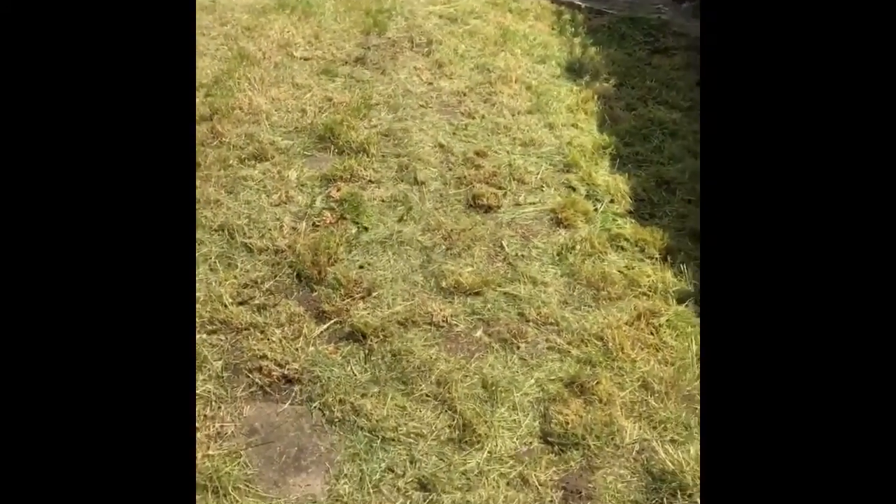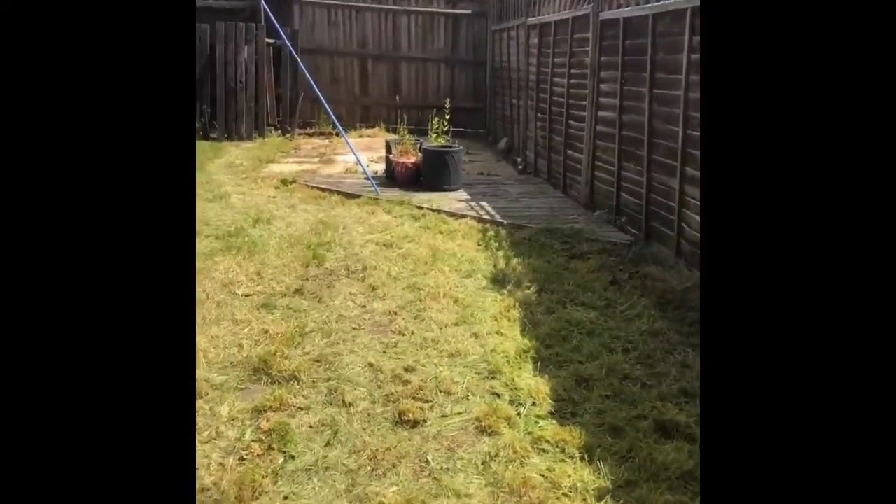The lawn mower was on the lowest setting when we started and it really messed it up, so I put it on the highest one and it's been a bit better. You can see it's reclaimed - we just found some paving slabs we didn't know we had.